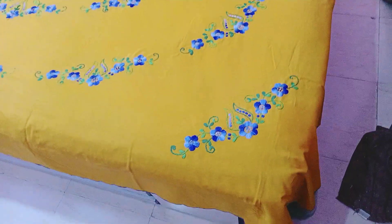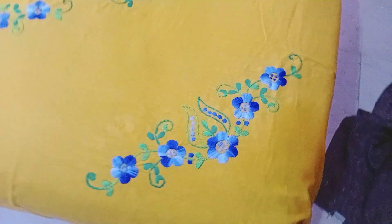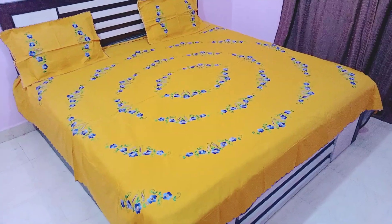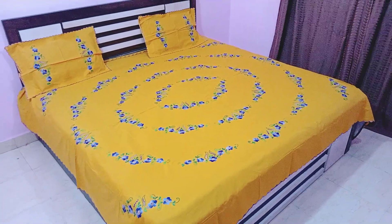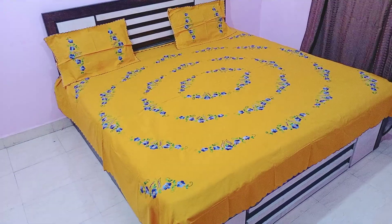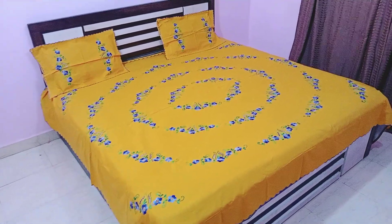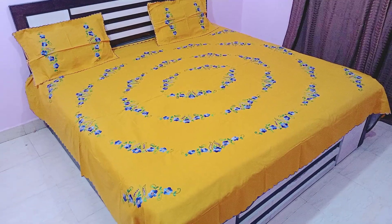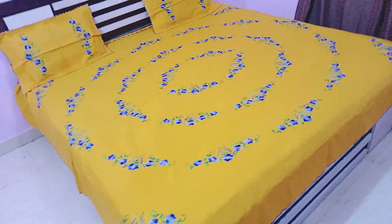It is a great mustard color. It is a good hand embroidery. Look at the green color — it is a little light from here. Even the good mustard color is not coming through. The mustard color has a lot of demand. It is a book of bedsheet before coming.